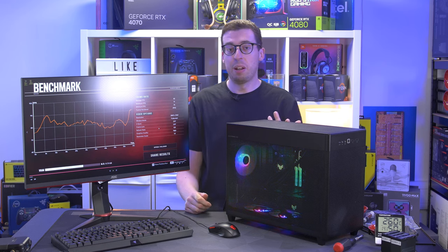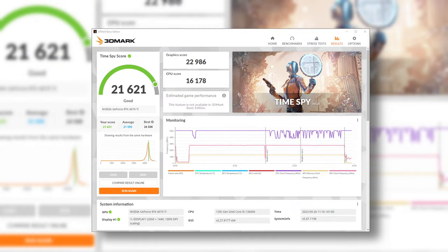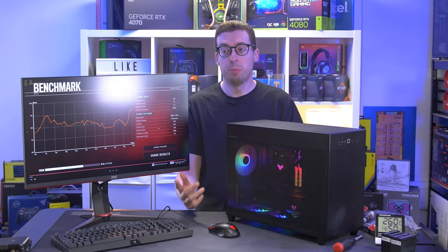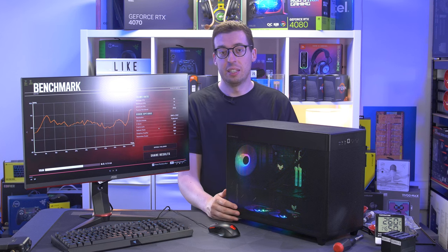I also ran Geekbench, Blender benchmark, and 3DMark — I'll put those all on screen; they're all free to download so you can compare against your own machine. All the temperatures will be on screen too. I did notice a little bit of coil whine, especially noticeable in Crysis. With the perforated side panel it's not being dampened like it would be with solid panels — if it was under a desk it probably wouldn't be noticeable.